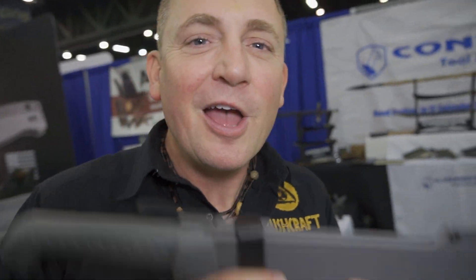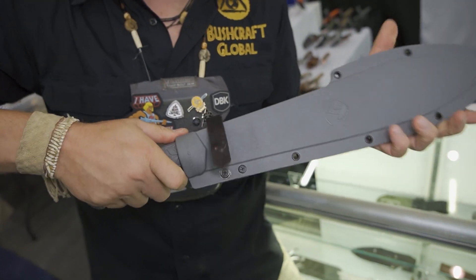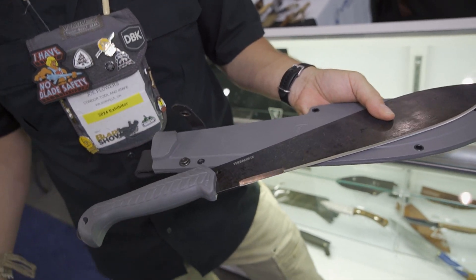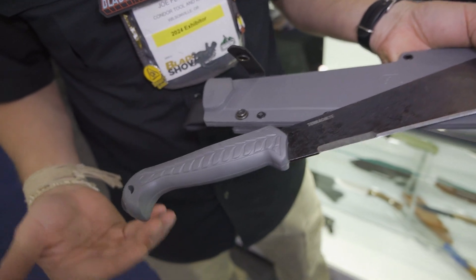We're at Blade Show 2024, and we've got a new color for the Terracchetti — Rhino Gray. This is for all you urban camo lovers or people who want a more muted color. It's named after the cool-looking rhinoceros.